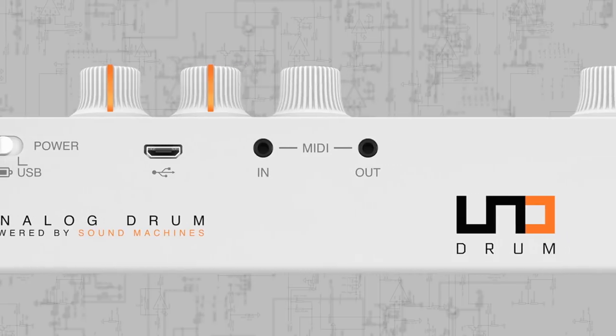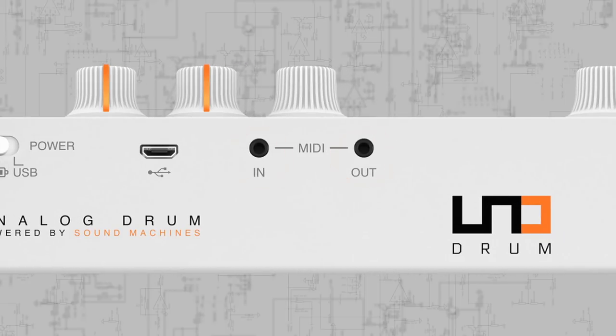Unodrum also offers MIDI input and output via 2.5 mm connections to connect to all your other hardware, with adapter cables for 5-pin MIDI included in the box.